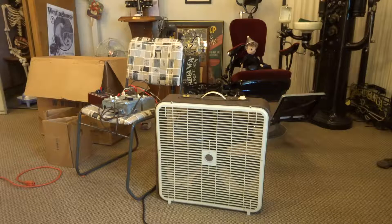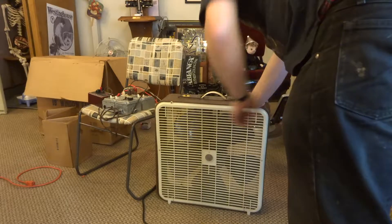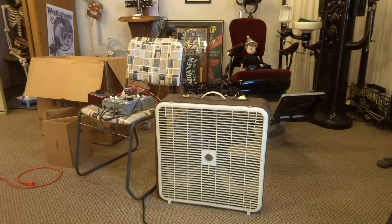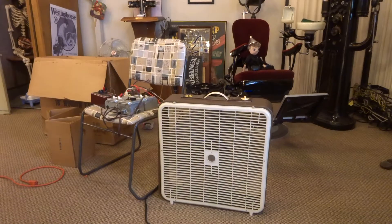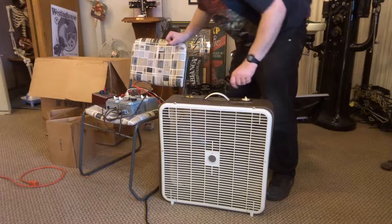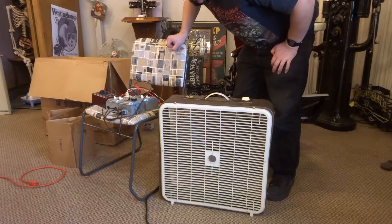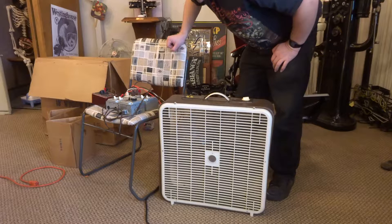Hey everyone, this is the last fan of the series of box fan testing. This is a transistorized variable speed Rotobroil. I'll take the camera off the stand to show you — it's a variable speed fan. I've got it set to high, so I'm going to put it back on the stand. It is drawing 1.38 amps.